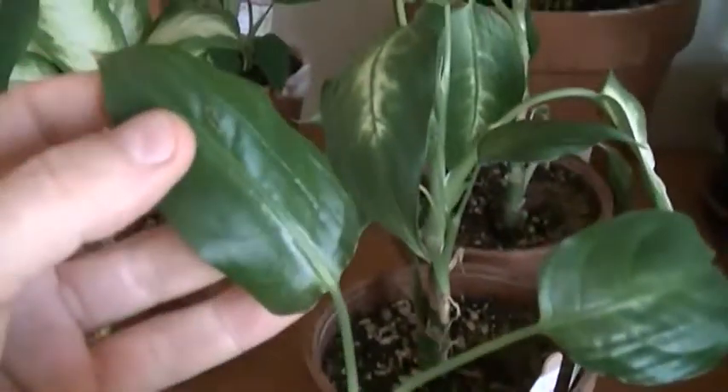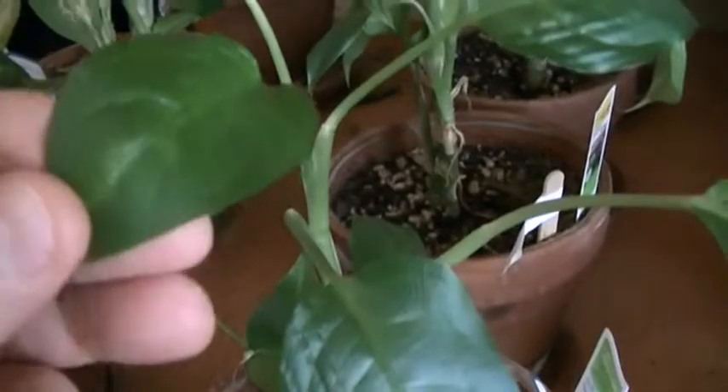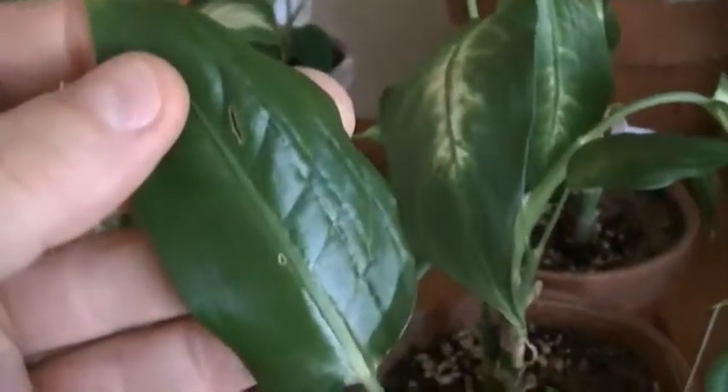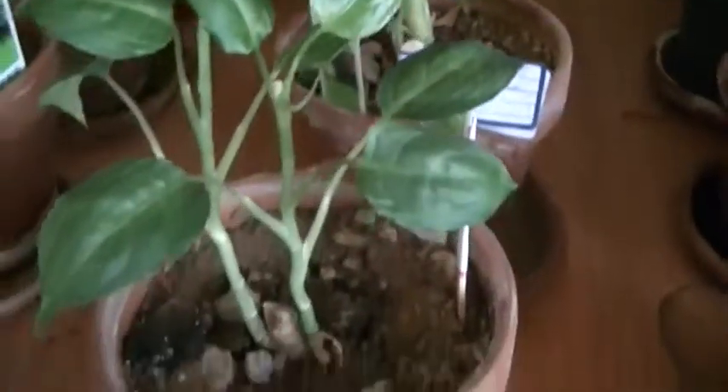Here's the next level of deformity. You see the leaves have gone very shiny, they've lost the patterning, and they're very small in comparison to what they should look like. This row right here is very deformed compared to what it should be.